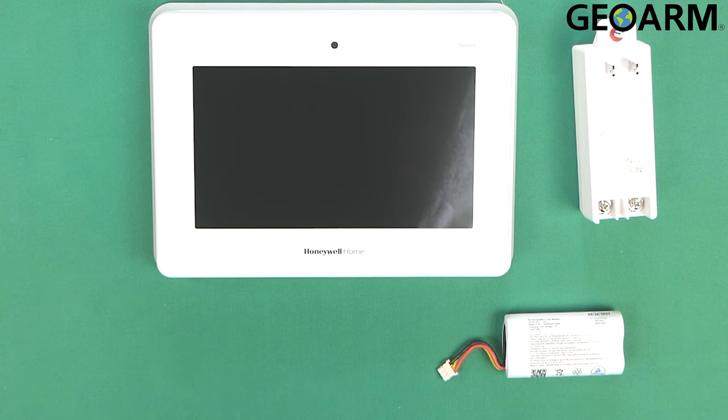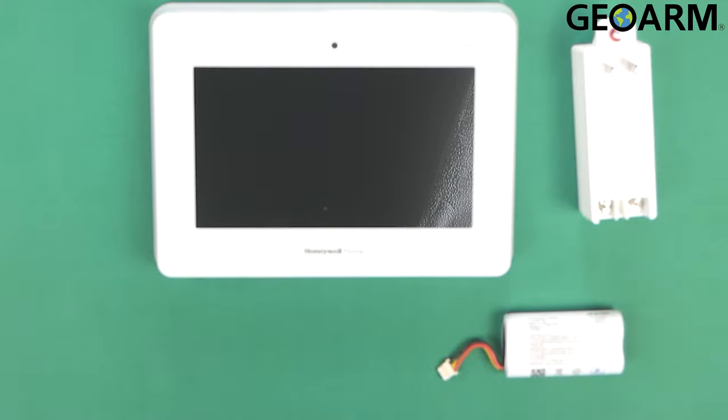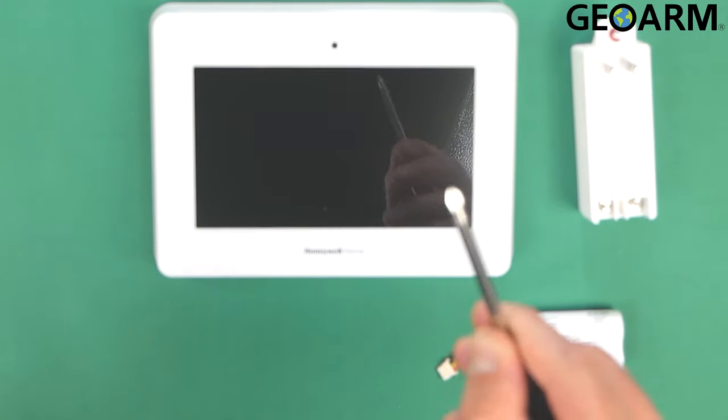Hey everyone, Drew with GeoArm, and I am back to talk to you about the Honeywell Home Pro Series, either the Pro A7 or the Pro A7 Plus. This is how you're going to get it wired for power. Before you get started, make sure that you have a strip of between 18 and 22 gauge two conductor wire and a Phillips head screwdriver.